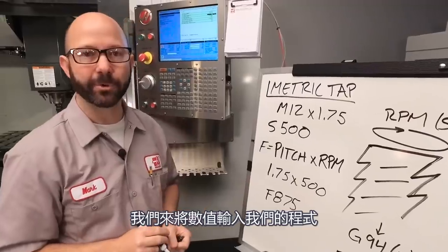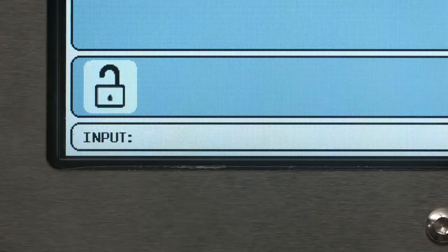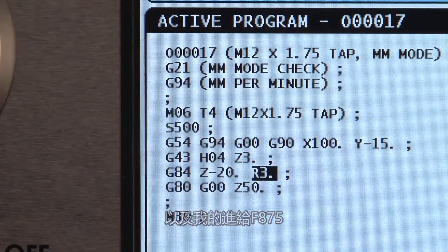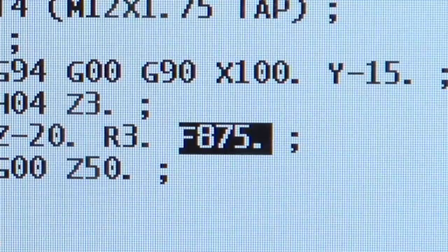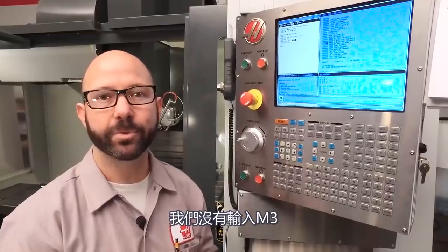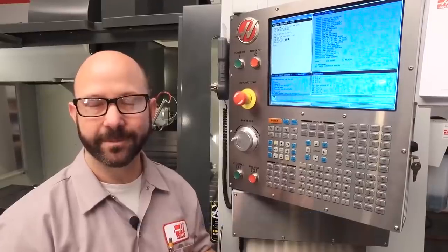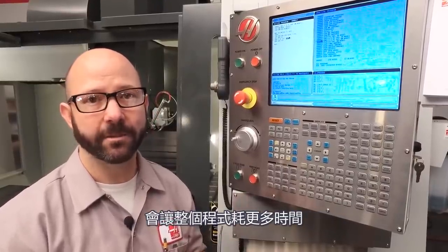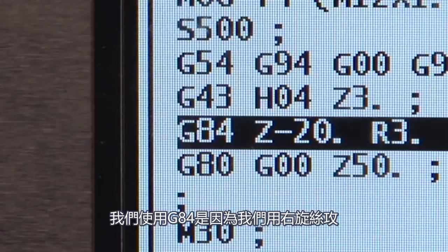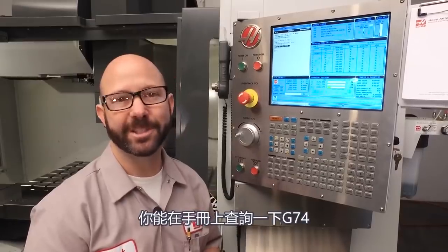Let's go ahead and enter that into our program. I'm going to enter my RPM, S500, and my feed rate, F875. You might have noticed that when we enter S500, we did not put in an M3. The G84 cycle is going to start and stop the spindle as necessary — adding M3 just makes the program take longer. Also, we used G84 because we're using a right-hand tap. If you were going to cut a left-hand thread, we'd use G74. You can look up G74 in the manual.